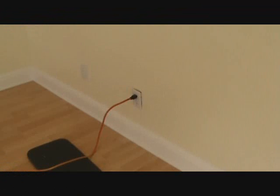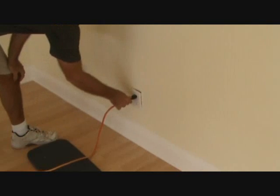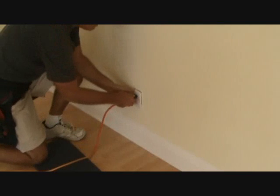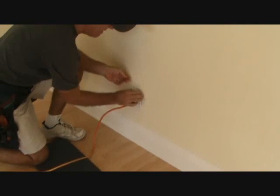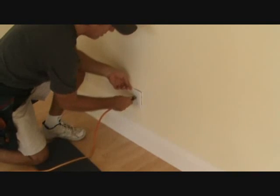I've got an extension cord here and something funny is going on. You see that gap right there? Look at that — this plug is all loose. Has this ever happened to you? You've plugged in a cord at your house and your box is loose or something is loose.